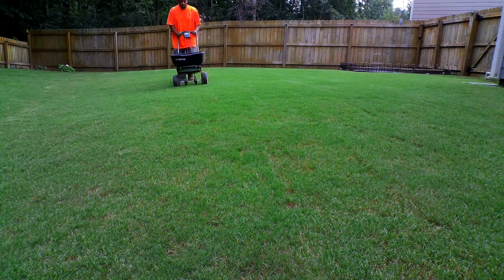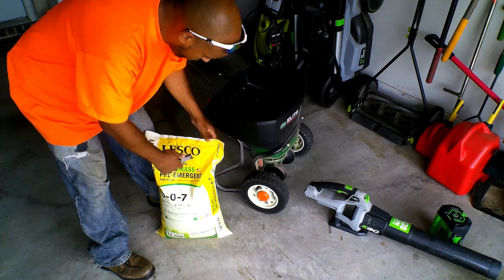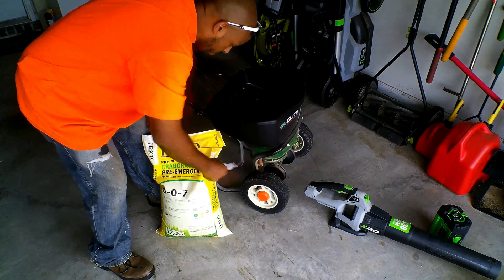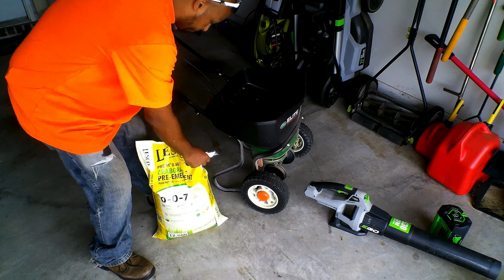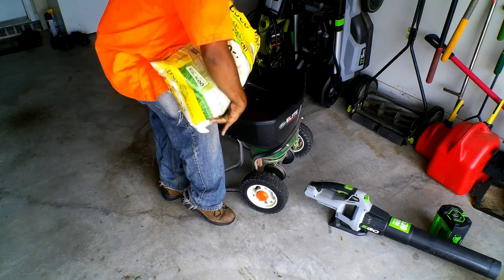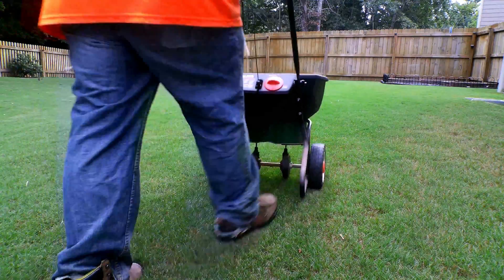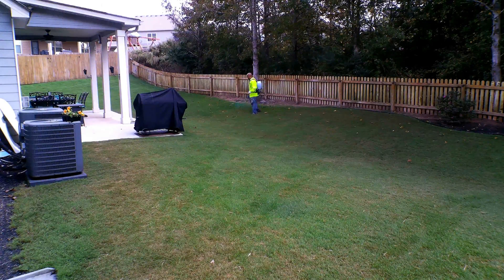Today is Prodiamine Day. This is my second application of pre-emergent on my lawn. Four weeks ago, I applied the granular pre-emergent using the Lesko 007 brand. Now normally when you make your second application, you can use any type of pre-emergent you want. I like to use a granular for my first app and then a liquid for my second app.